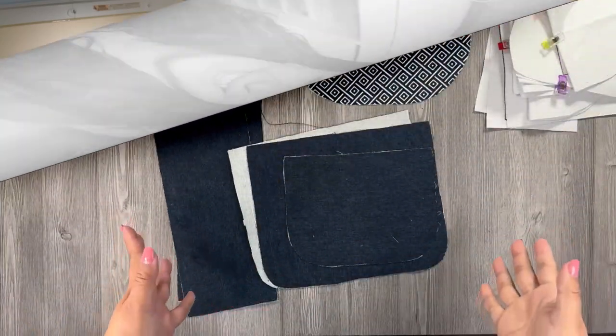Welcome to my YouTube channel! I'm so glad you're here. If you're new, hi — I'm Ali. On this channel I share sewing and craft videos, tutorials, tips, and pattern reviews so that you and I can make beautiful things together. Let's get started.